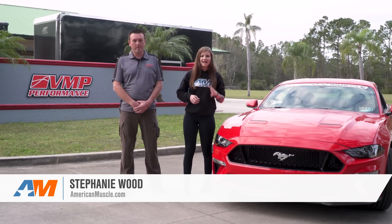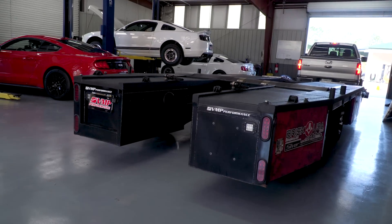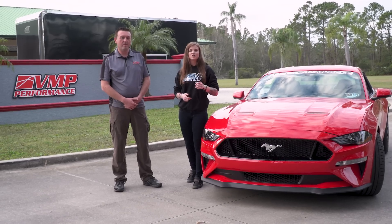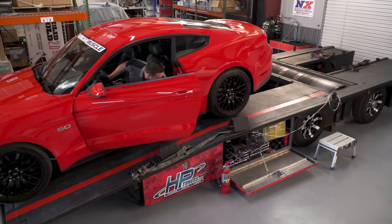We are down here in Florida at BMP Performance with Justin Starkey and our 2018 manual GT. We're going to be doing a lot of fun things with this car — getting it on the dyno and doing a lot of testing and tuning. If you guys haven't done so already, make sure you subscribe to our YouTube channel, American Muscle Videos. Let's head to the dyno.